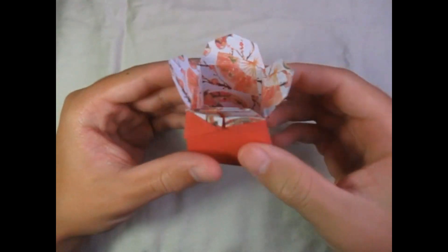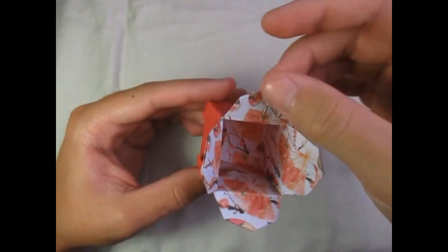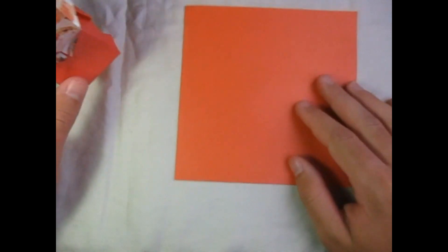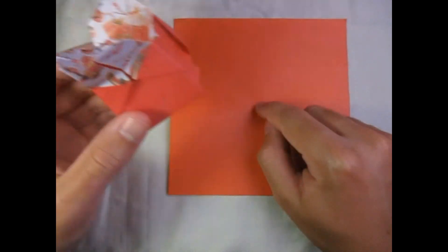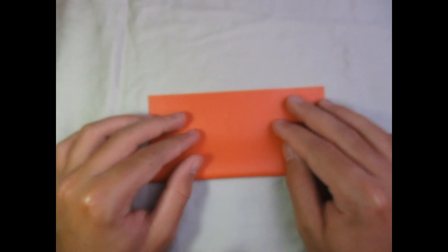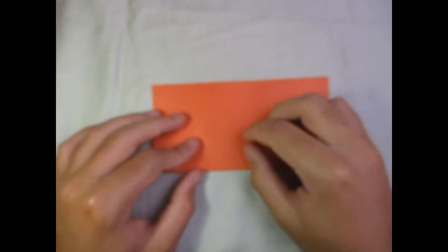So this model I folded from a six-inch square of double-sided paper. I'm going to use double-sided in this tutorial. I'm going to make a red box with yellow flaps, so I'm going to begin yellow side up and fold it in half.